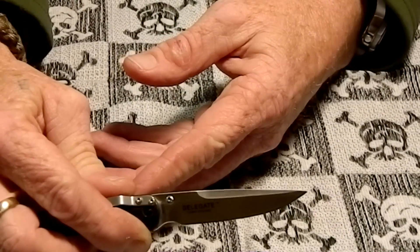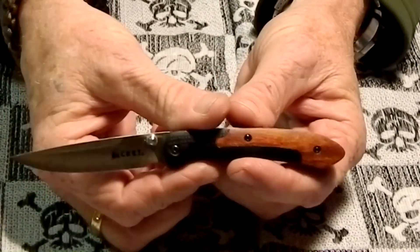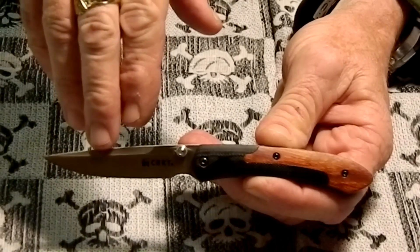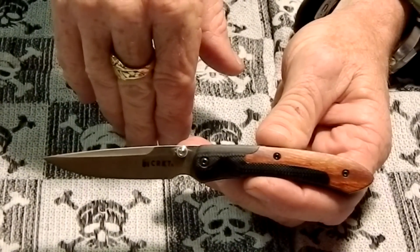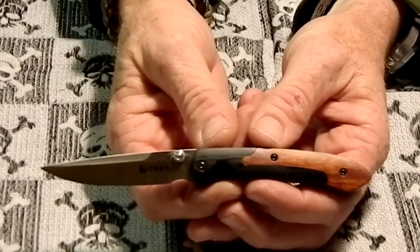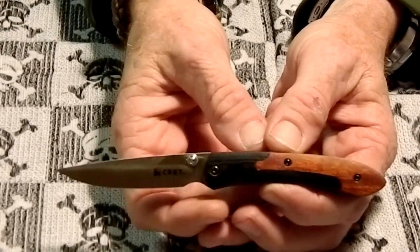The specs on this are a three-inch blade, closed length is three and a half inches, and the overall length is six and a half inches. The weight on this is 1.7 ounces and the model number is 1053W. CRKT calls this the gentleman's folder.